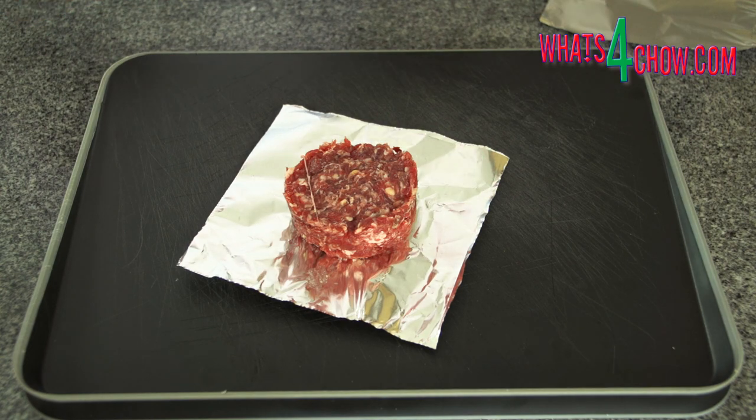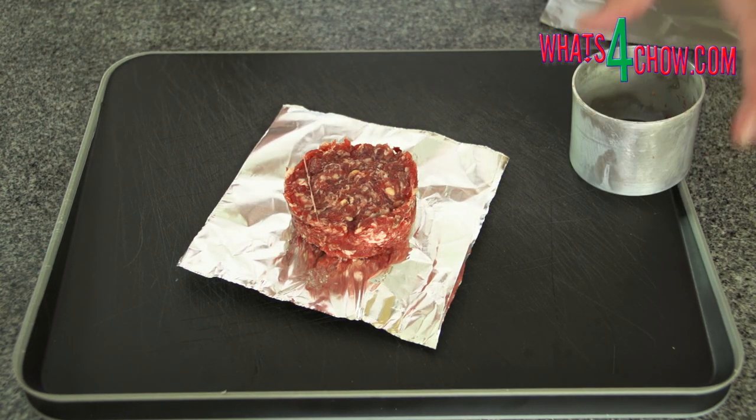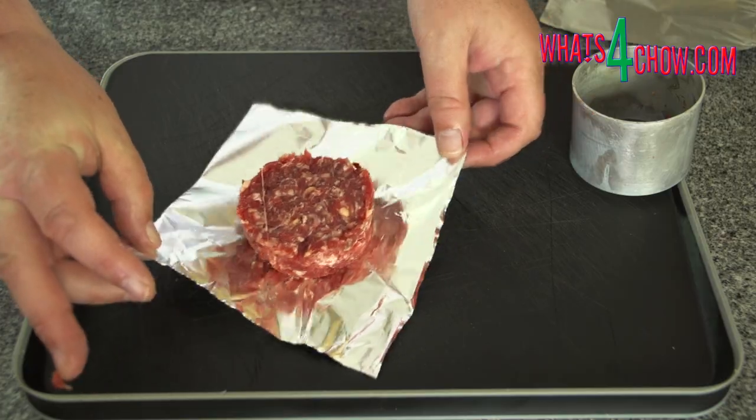This chills the burger to the core and prevents the centre of the burger from overcooking under the extreme cooking heat to follow.